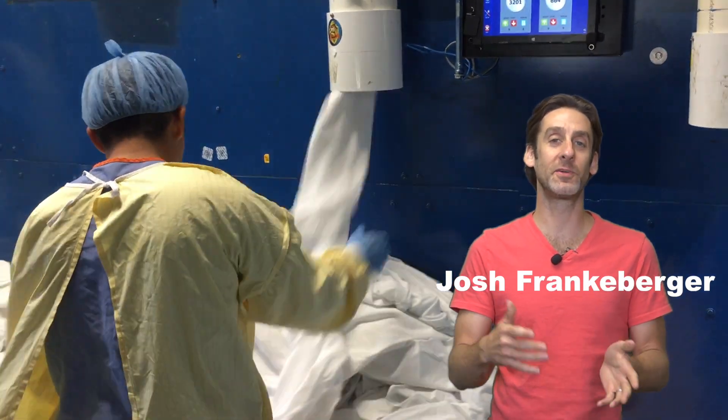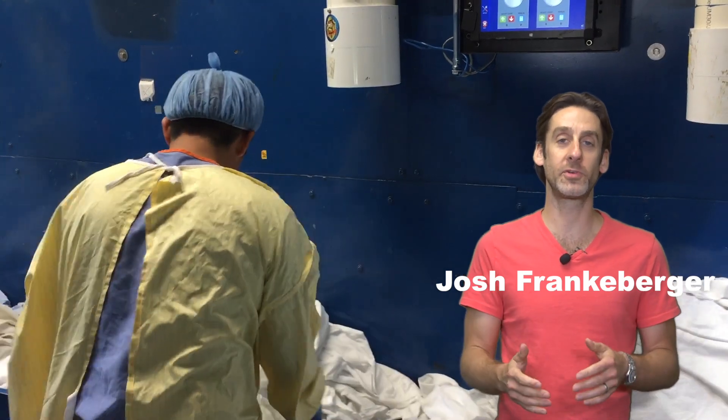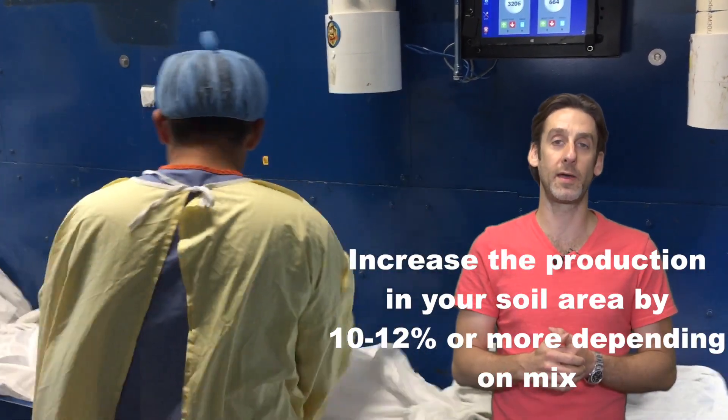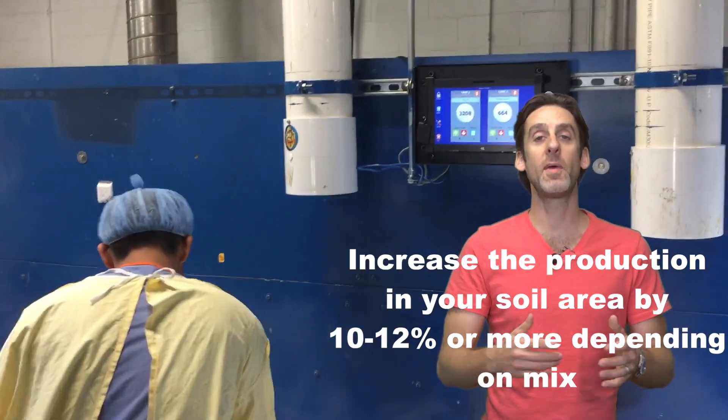We'd like to reach out today to our hospital and retail medical customers and ask a question: how many of you would be interested in increasing the production of your soil belt sorting area by 10 to 12 percent? Automation Dynamics provides a piece of equipment called the Expediter.